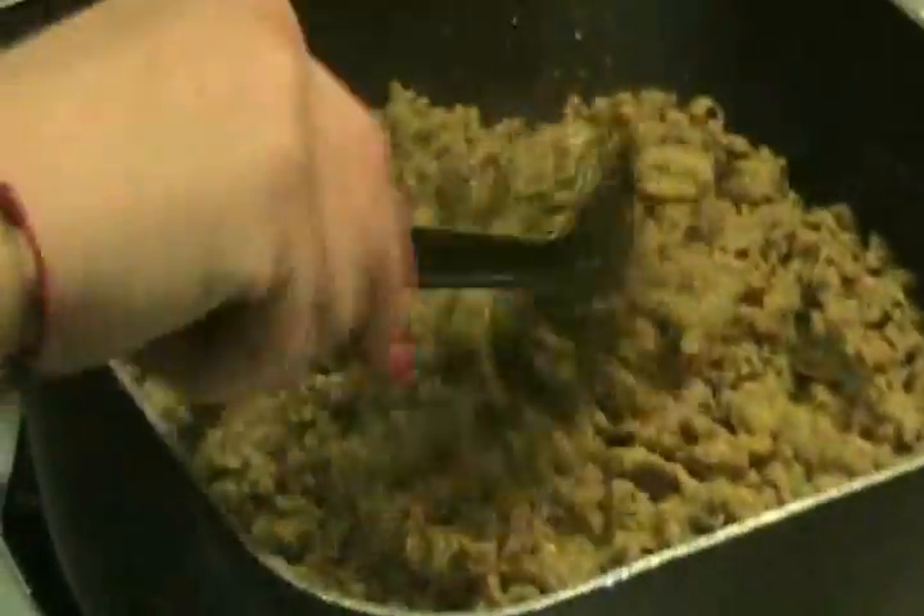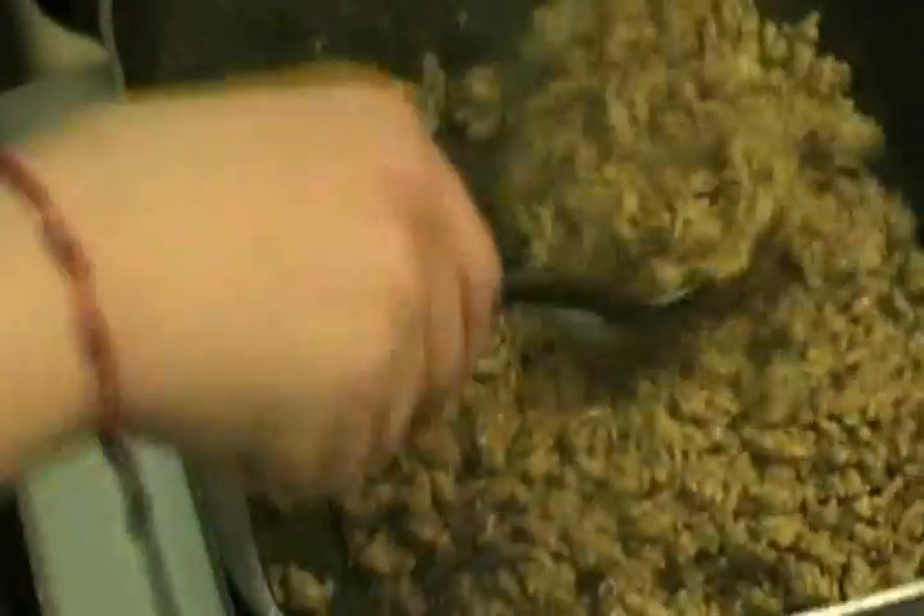We got that going — nice and brown, chopped up, looking good. The fire is at five on a high point from eight. I cooked up all the oil and juices from the bottom, most of it anyhow.